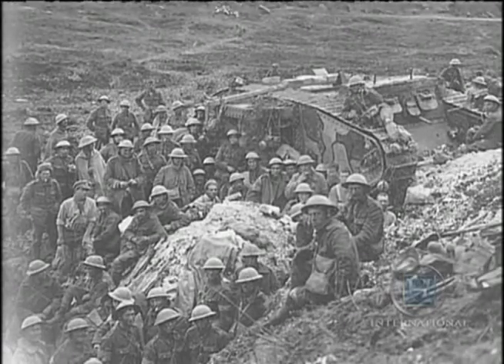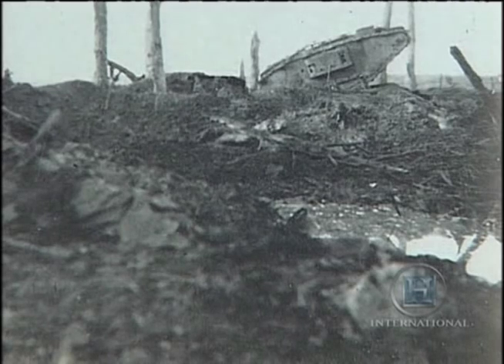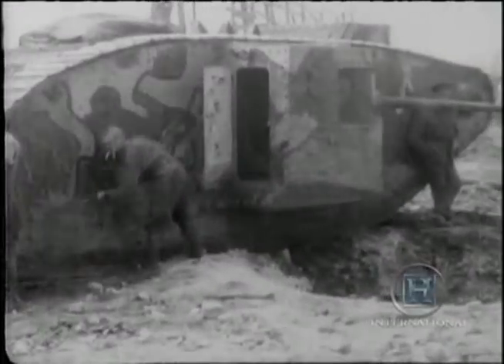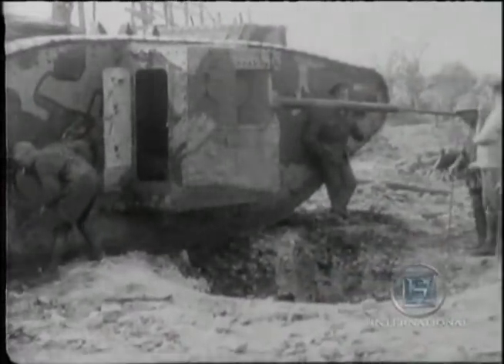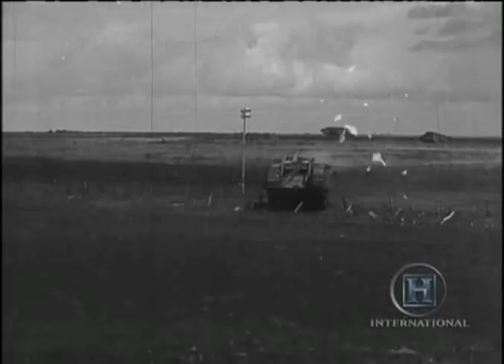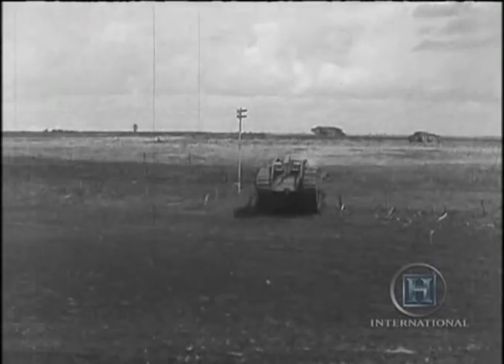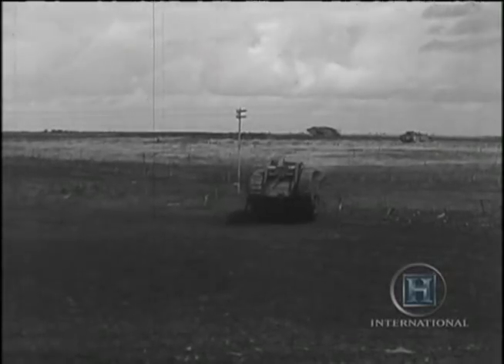Small numbers of tanks entered the Battle of the Somme in September 1916, and more tried to surmount the mud of Passchendaele a year later. In neither battle did they have much success. But by autumn 1917, enthusiasts in the tank corps were certain they knew why: tanks had to be used in large numbers, on firm hard ground, and if possible by surprise.